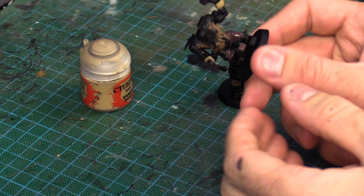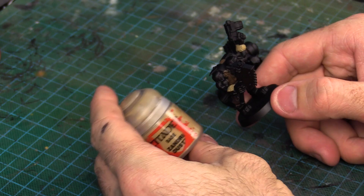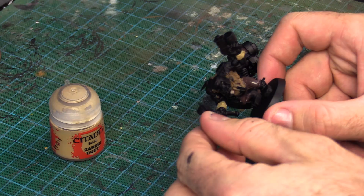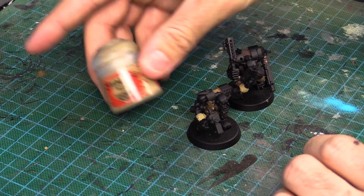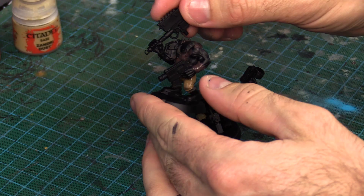I've just painted the browns on — two coats of each brown. I've also used Zandri Dust to paint a couple of the straps on the wrists of this guy, just as a different sort of brown to break it up a little bit. Don't forget to do that. You can use one of the other browns — I've also used Dryad Bark on this guy's wristband. Go ahead and make that decision yourself.